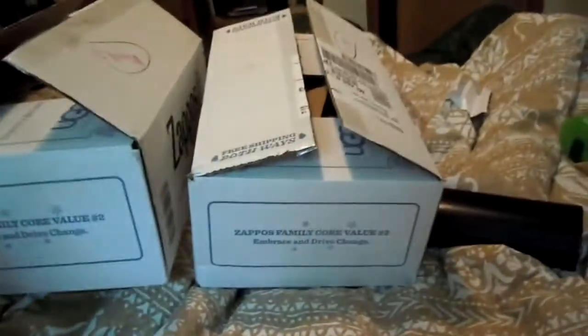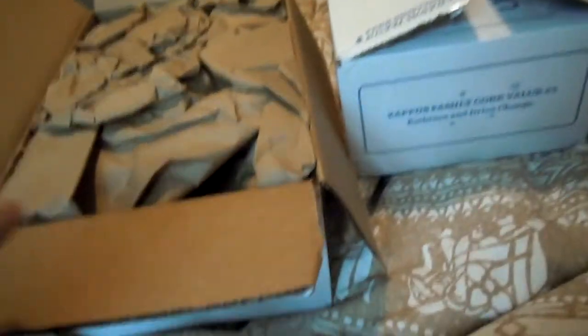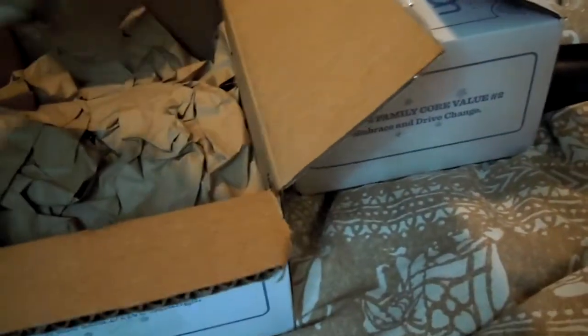Hey, what's going on today guys. I'm doing an unboxing — well, two unboxings. I forget exactly what these are, but I know these are sunglasses. I just forgot the model and style number. All I did was take off the tape so far, so this is my first look at them as well as yours.